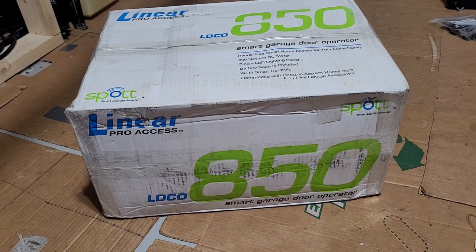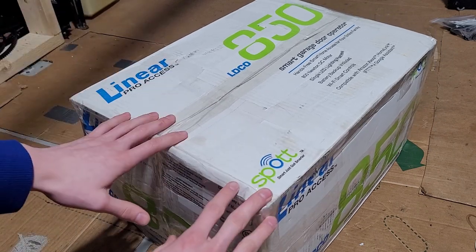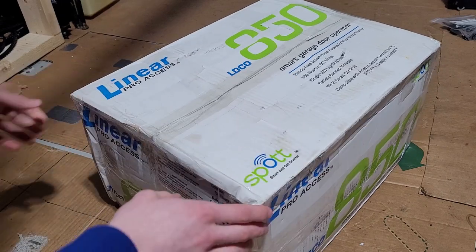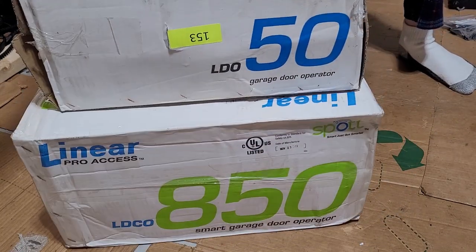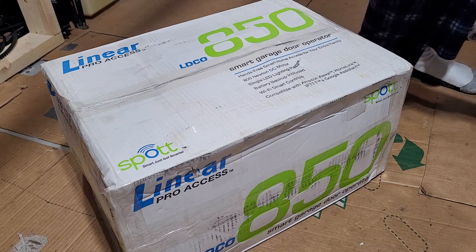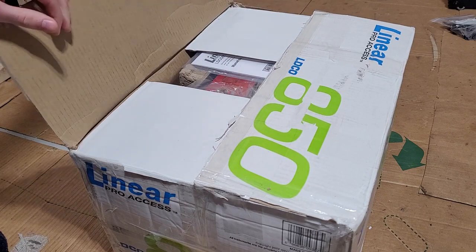Alright guys, so this is going to be the unboxing of the Linear LBCO 850. This is the opener that's going on the big door — brand new in the box. This is still sealed and taped up. This box is actually a pretty good size when you compare it to the LDL50 box — yeah, it's bigger. So I might need to redo the backings when I put this up if the opener ends up being wider.